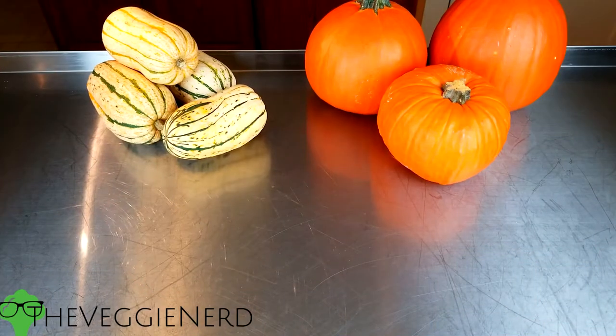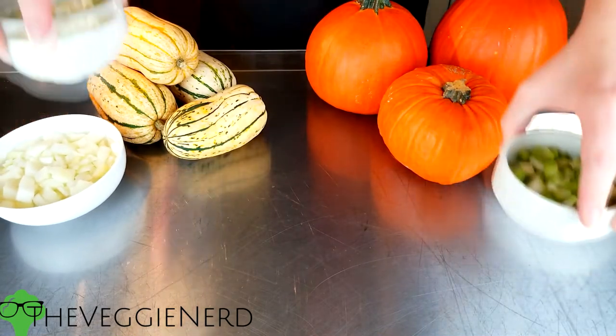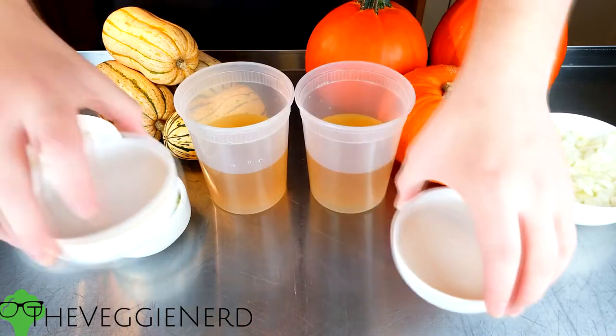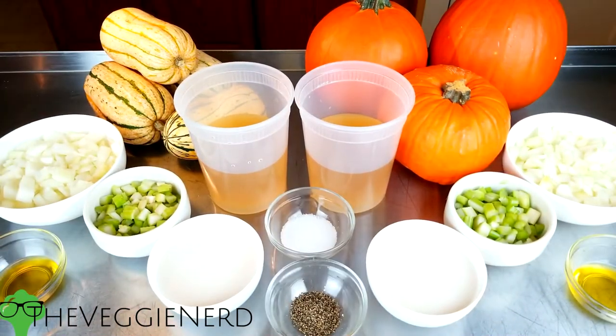For this example, I'll be using both delicata and pie pumpkins to display the recipe. You will also need one yellow onion, small diced; two stalks of celery, cleaned and cut into small dice; three cups of vegetable stock; one cup of almond milk or coconut milk; one tablespoon of olive oil; and salt and pepper to taste. You can also add a variety of different seasonings into your soup to make it taste different.